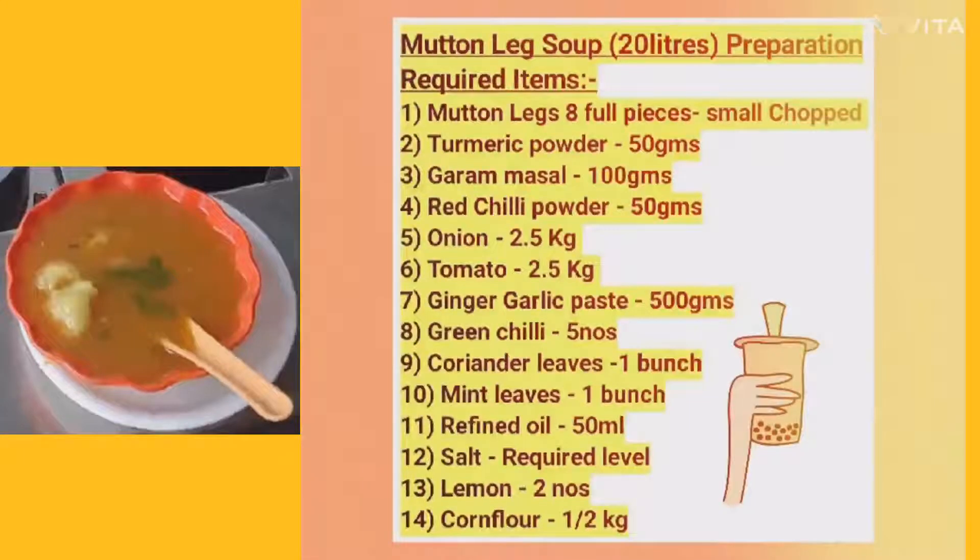20 Litres Mutton Leg Soup Preparation. Required items: First, mutton legs 8 full pieces, small chopped. Second, turmeric powder 50 grams, garam masala 100 grams, red chilli powder 50 grams, onion 2.5 kg, tomato 2.5 kg, ginger garlic paste 500 grams, green chilli 5 numbers, coriander leaf 1 bunch, mint leaf 1 bunch, refined oil 50 ml, salt to required level, lemon 2 numbers, corn flour 1.5 kg.